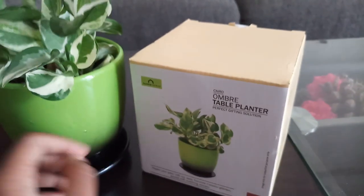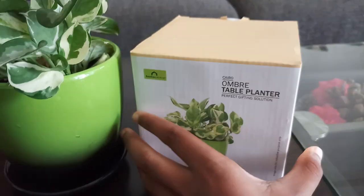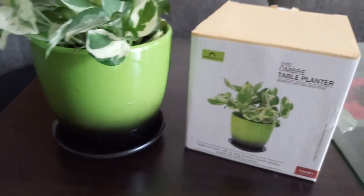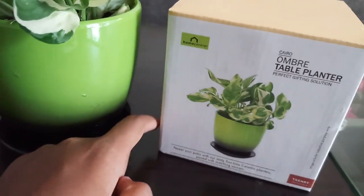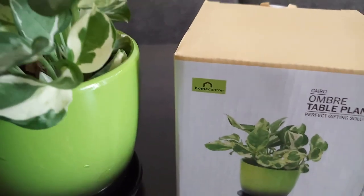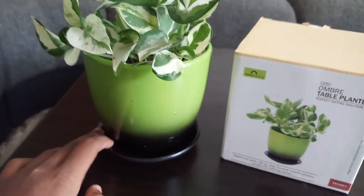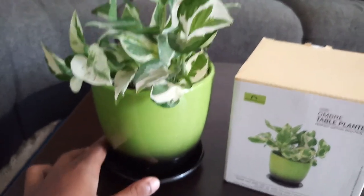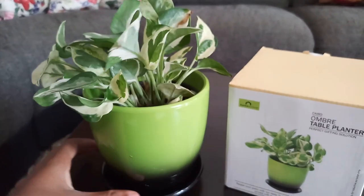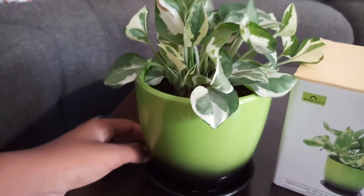I bought it from Home Center. If you live in Bhubaneswar, there is a new mall called Esplanade Mall — it has Home Center and a lot of other stores. It is the first Home Center in Bhubaneswar. I was very curious and went there. They had a complete gardening section with fake flowers, different kinds of planters, and wall-hanging planters.